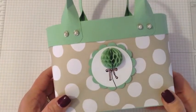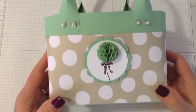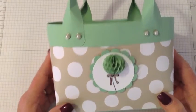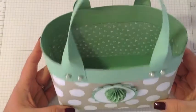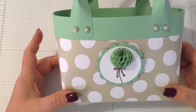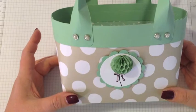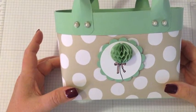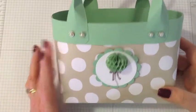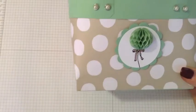Hi everyone, this is Amy with Just Pleased as Punch. Today's project is this cute little tote bag that I made using some products from the Occasions Catalog. It's a good-sized little tote and as you can see, it could hold all sorts of things — you could use it as a gift, fill it with coffee or candy, make it into a little Easter basket. The possibilities are pretty much endless.